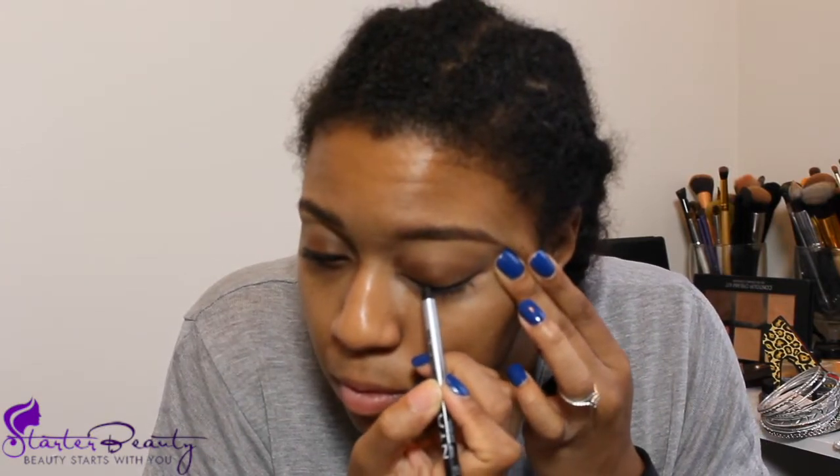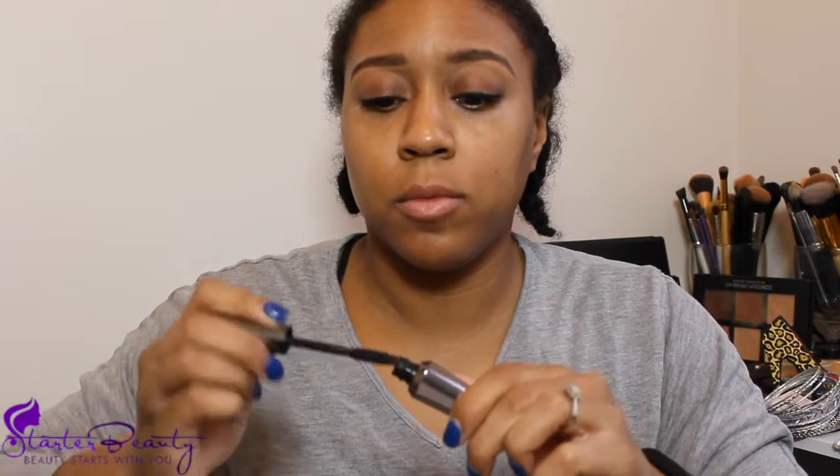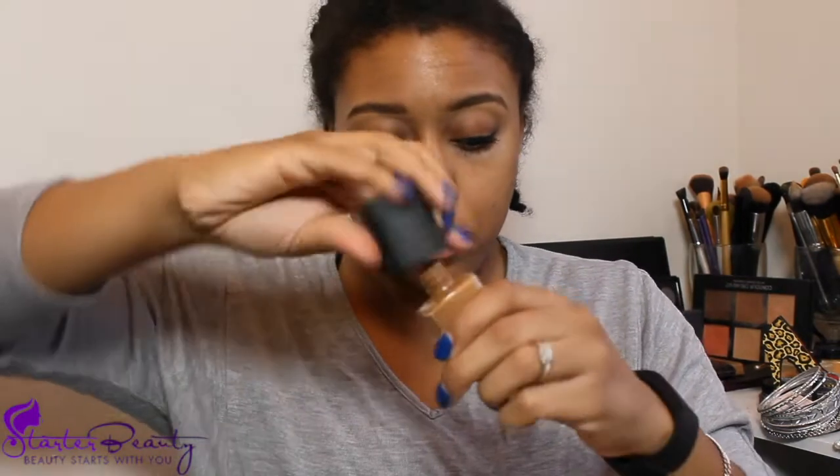We're going to use this NYX eyeliner — it somehow started to come out at the bottom, which was random, but I really like it. It has good staying power and it's super black. We're just doing short strokes on the lash line; I don't line my bottom lashes because I don't like that closed-off look. Then we're using our Benefit mascara on the upper lid — I put it on the lower lid after foundation is set, so I do both, just not the bottom ones until after foundation.